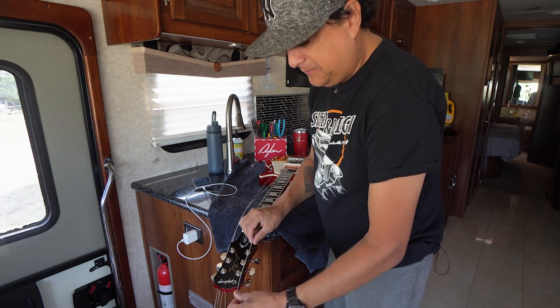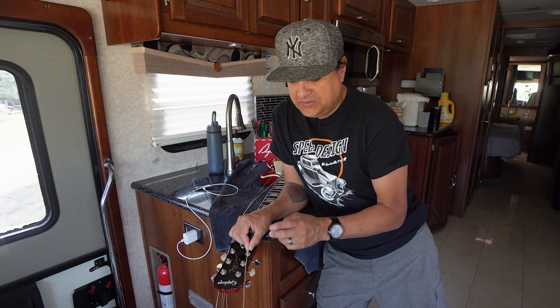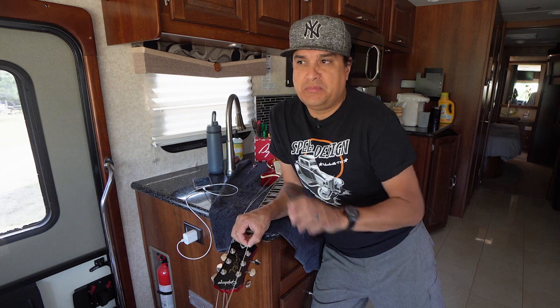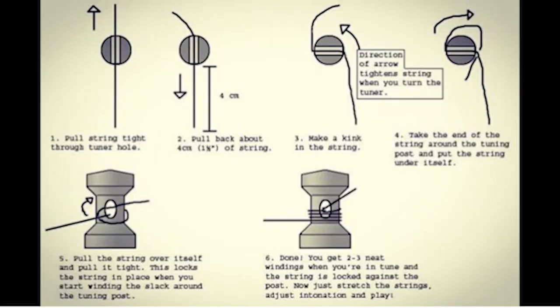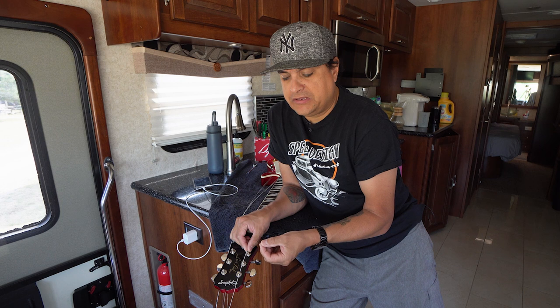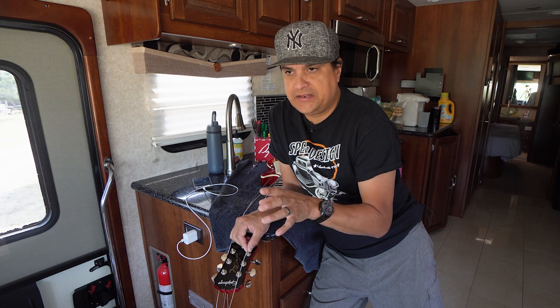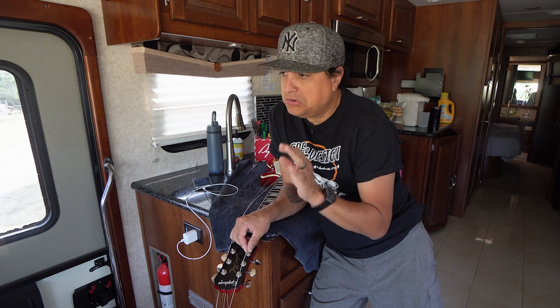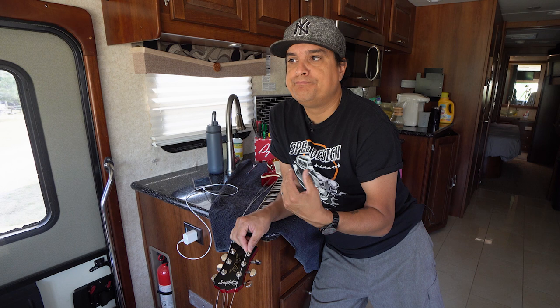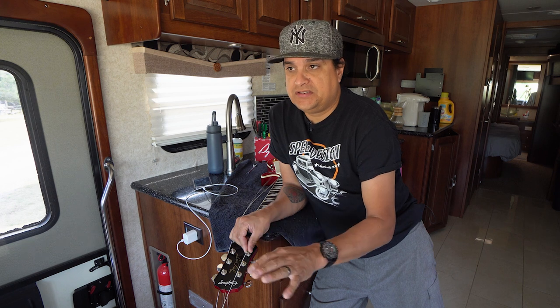So let's talk about how much string to put on. This is where we get into a little myth busting, because a lot of people like to do that over-under, tie-it-in-a-knot sort of thing. Here's the thing: if you do this correctly, there's no need to do any kind of over-under, tie-it-in-a-knot, any of that fancy stuff. I know a lot of people have been doing it that way for 30 years — that's fine, you can do it however you want — but there's no need to. The way I'm going to show you will keep it 100% stable tuning.